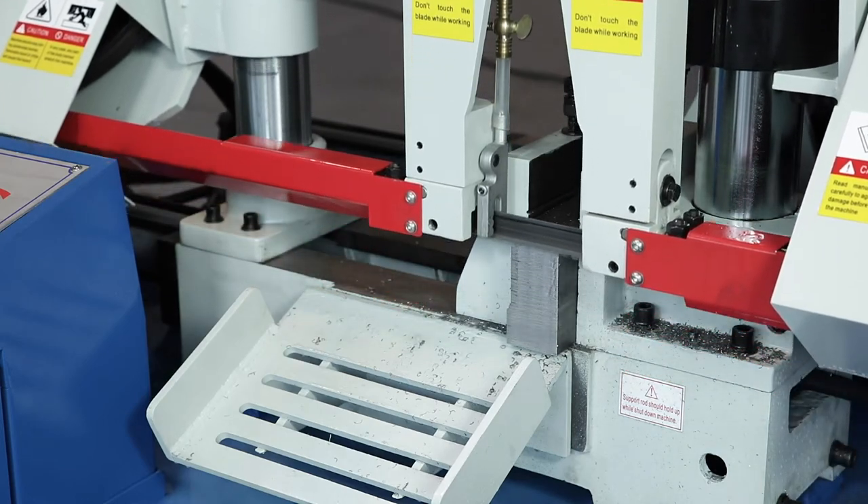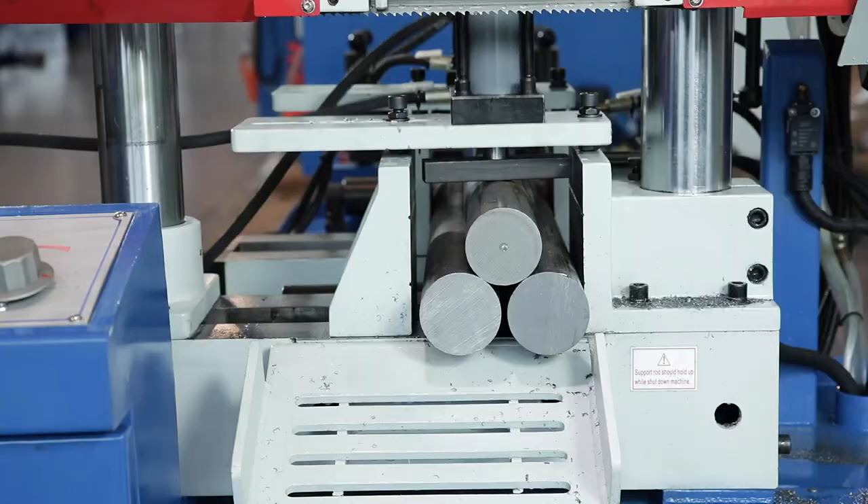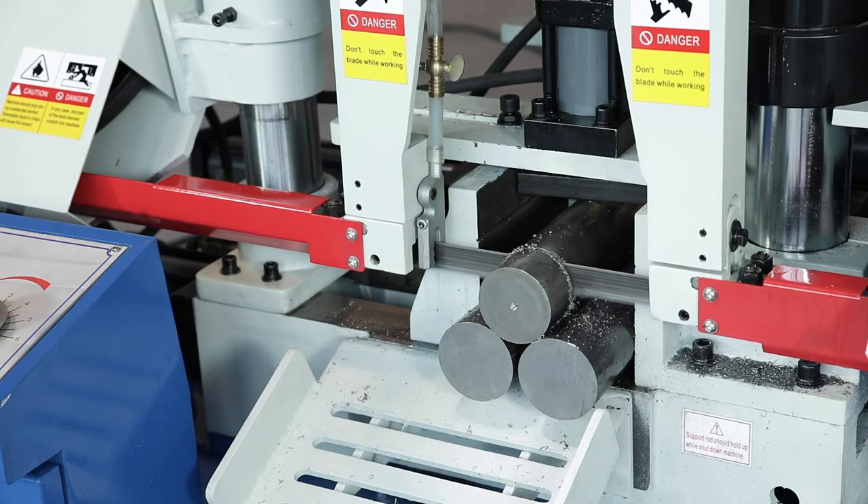After the sawing process is finished, the saw frame moves to the starting position. A bundle clamping fixture extends the machine's range of applications and is also included in the standard accessories.